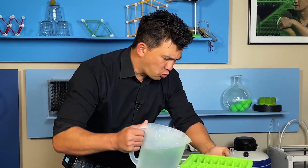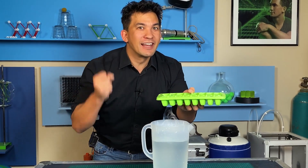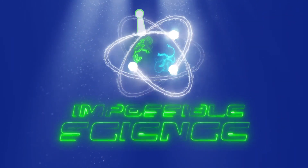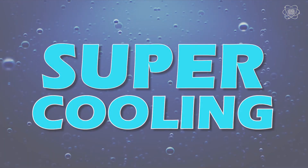Today we're going to see if we can use water and science to make ice form on command. Welcome to impossible science. Hey everyone, it's Jason Latimer, world champion of magic, coming to you with another impossible science. Today's topic: supercooling. Supercooling is when a liquid drops below its freezing point but it's still a liquid. A lot of people think that water's freezing point is zero degrees Celsius or 32 degrees Fahrenheit, but that just means at that point it can turn to ice — it doesn't mean it has to.